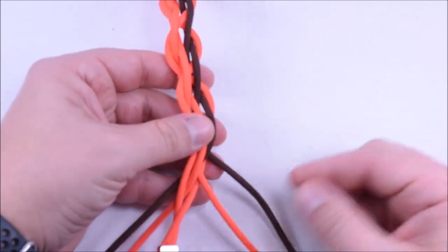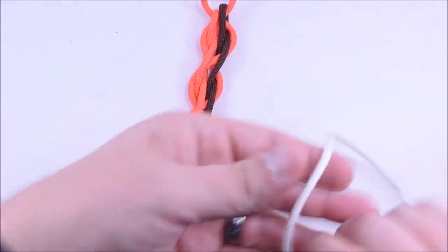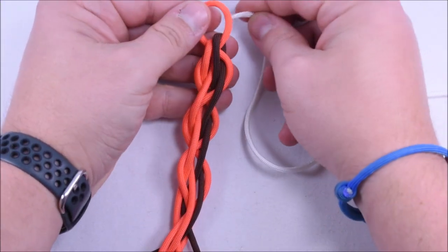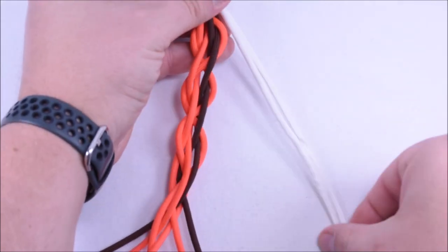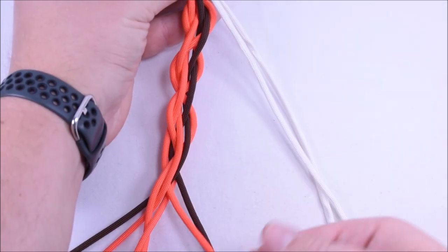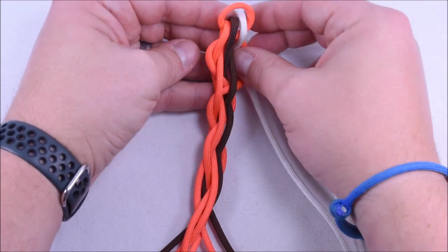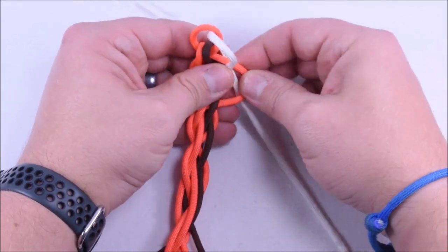It looks like my orange one is quite a bit shorter on this side, which is not a big deal because we're going to tighten this all up. And we're going to move to our white one. Finding the center point is probably the most important part of this step — that's just so that you don't have a really short one like this orange one here. So we want to move everything off to the left, open up the second hole. Our top cord is going to go down through the second hole and off to the left, and the one in the rear is coming up through the hole to the right.